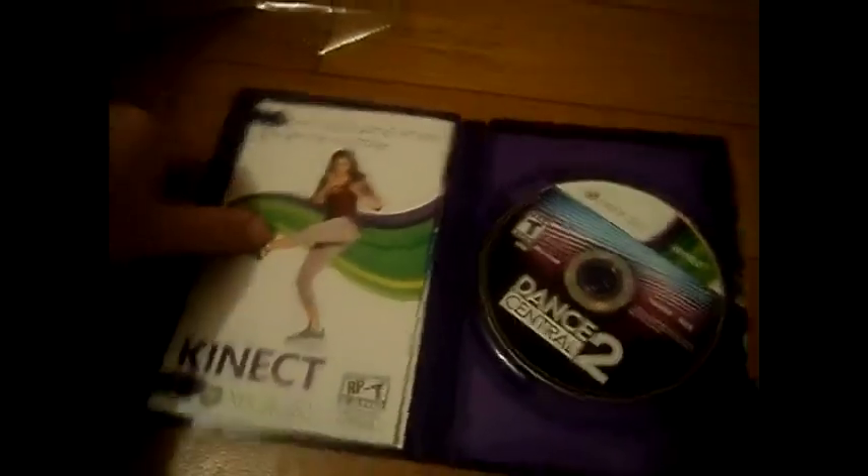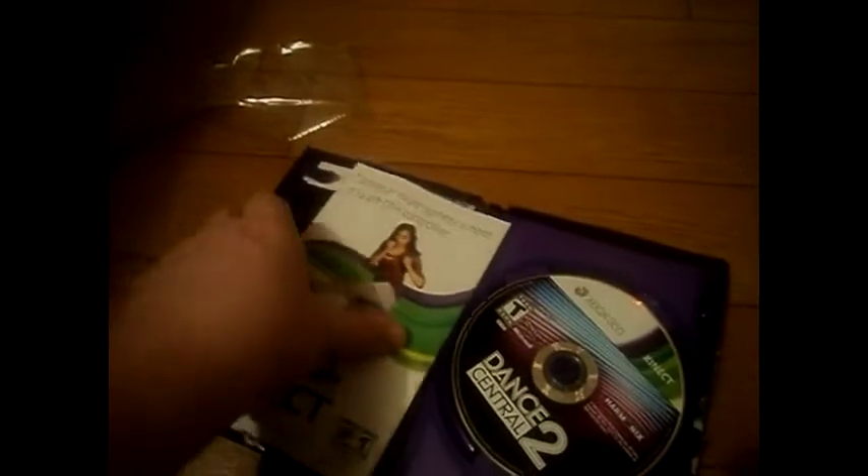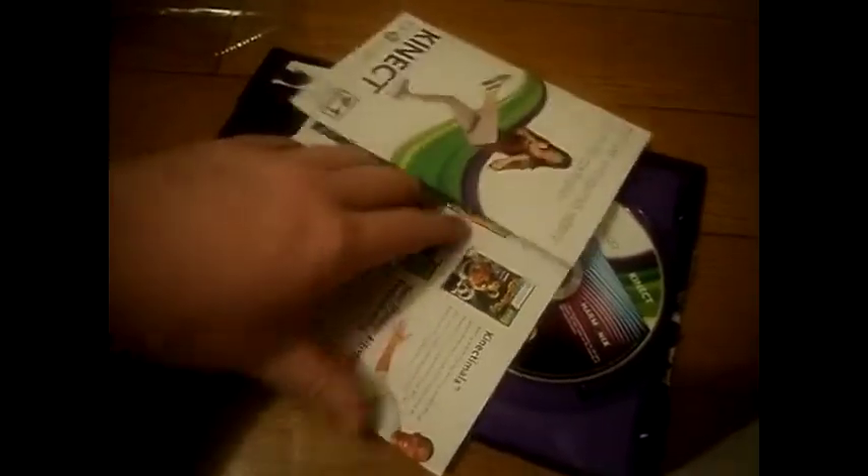I know what's in this. Let's look through here real quick. You get this — it just shows you all different kinds of new games that are coming out and all that kind of stuff. Really nothing much.